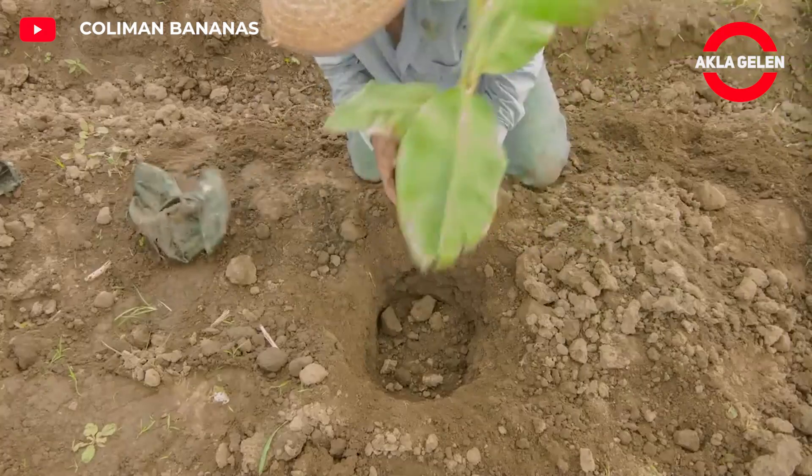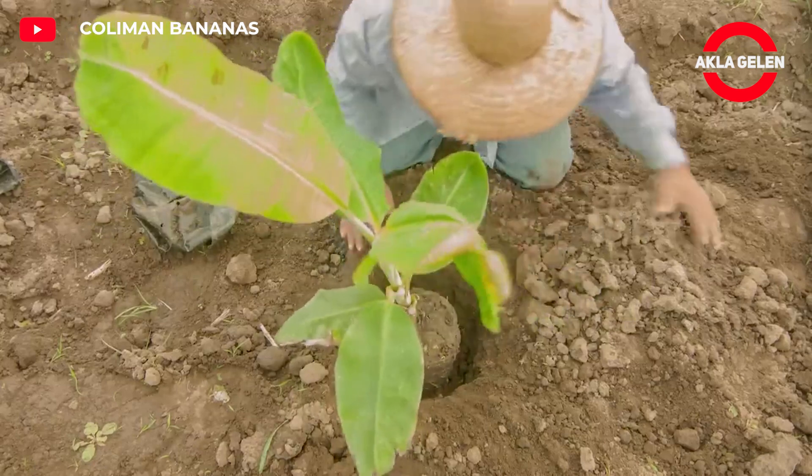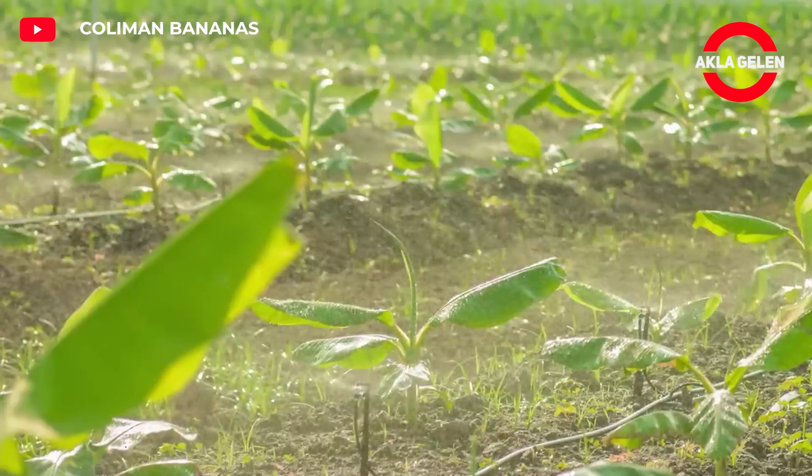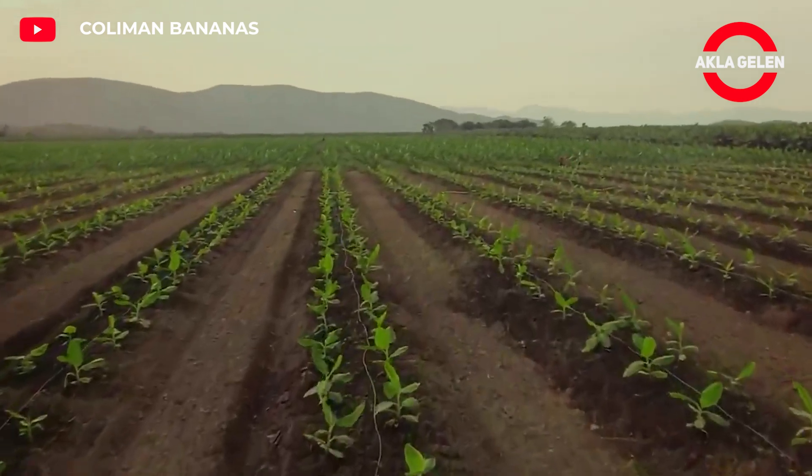The sapling is placed in the middle of the pit so that its roots spread out. The pit is filled with soil and lightly compacted. After the sapling is planted, plenty of water is given.